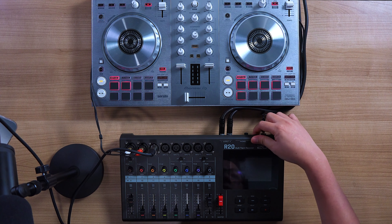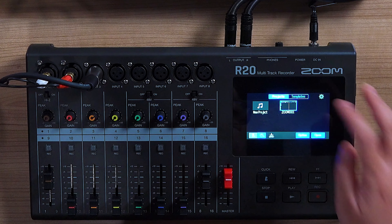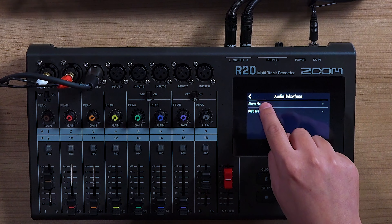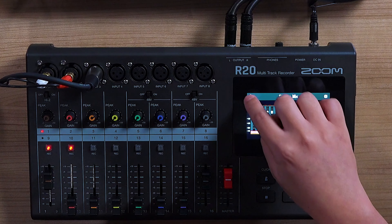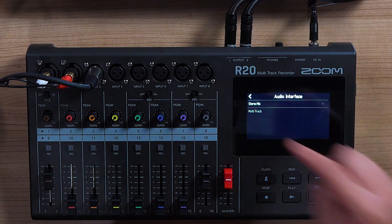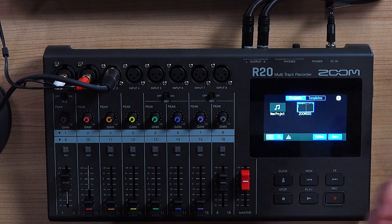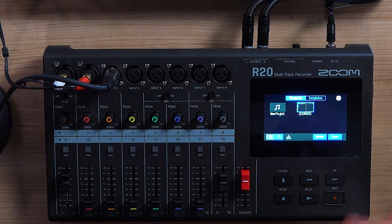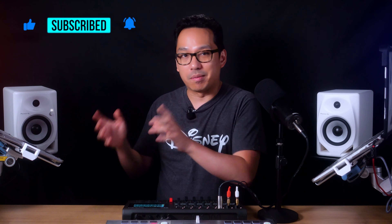Just to show you how easy this thing is to use, I'm going to restart it. Here on the projects menu, if you were to use this as an audio interface, you can switch it to either stereo mix — which just gives you the left and right, the overall mix — or you can go multi-track, which allows you to put all your multi-track inputs into the computer and pull them up individually. Now let's go back to projects mode, which is what allows you to record this in standalone. Let's start a new project, and I'm going to show you what I did to record my live stream while I'm live streaming.